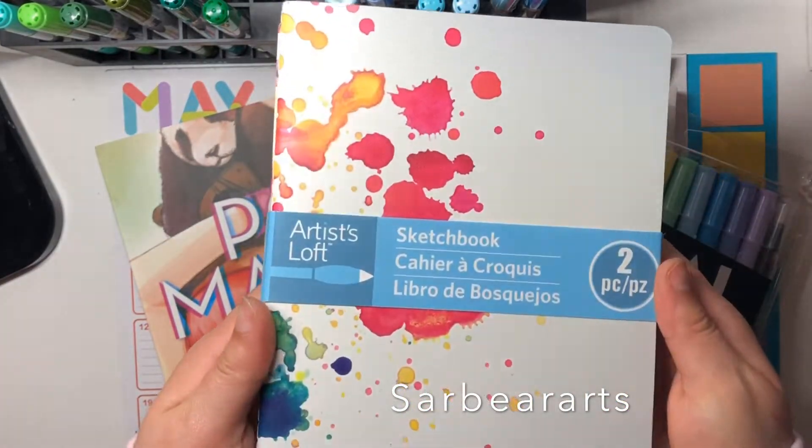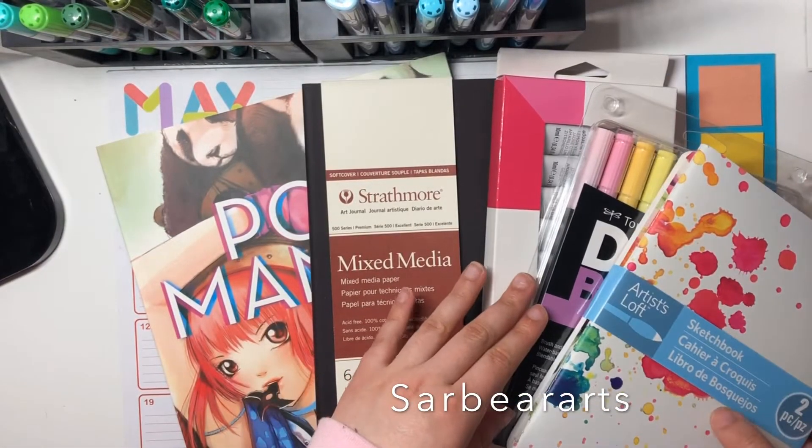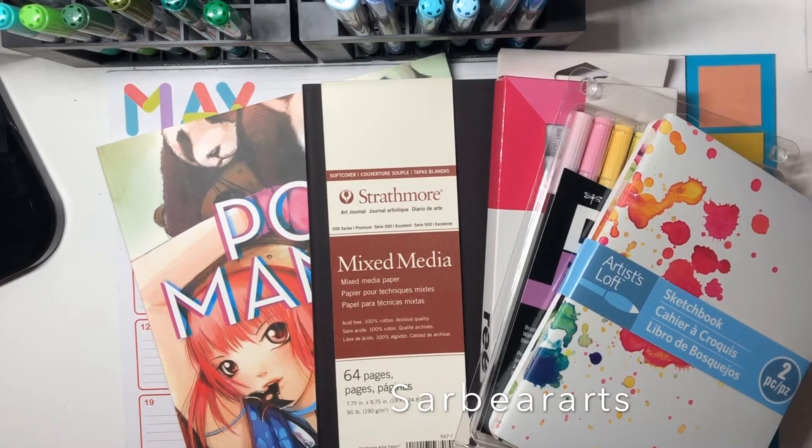This is two sketchbooks in one pack — they were about six dollars, which is really good. They have about 30 pages in each one, and the paper is pretty good for pen and pencil, so I thought maybe they'd be good for studies or 30-day challenges like Inktober.